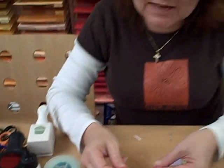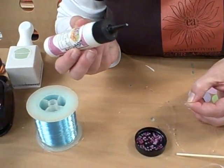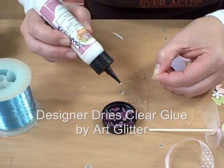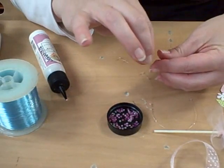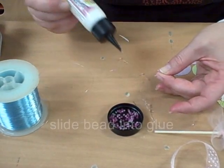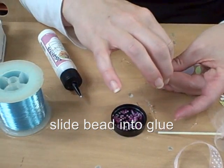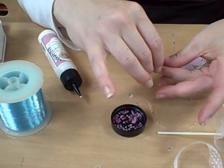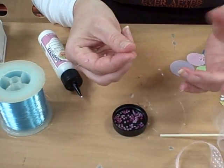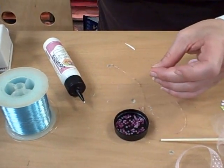Put maybe ten beads on the fishing line. Then you take your really strong liquid glue and make a dot towards the end on the fishing line, and you slide a bead into the glue. Then you do that again — and you just keep doing that until it's all done. Then you let that dry for about fifteen minutes.